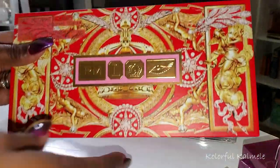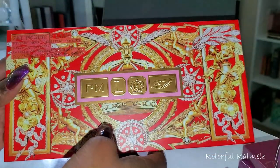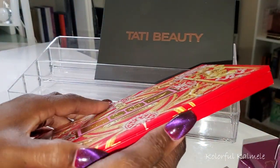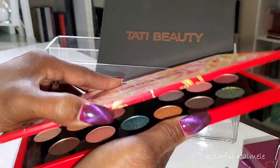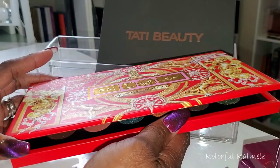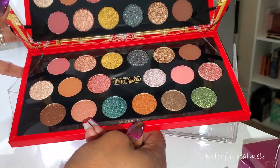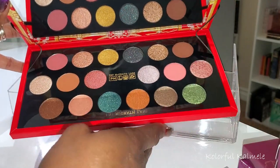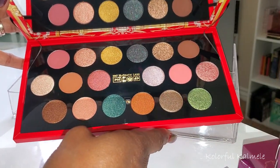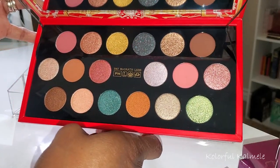I did receive my Pat McGrath Celestial Odyssey holiday palette. Thank God nothing came broken. It's so funny — I always have to email them asking where my shipment is after I order it because it takes forever. And then the day after I send them an email, I get a shipping notification every time. But this is what she looks like.